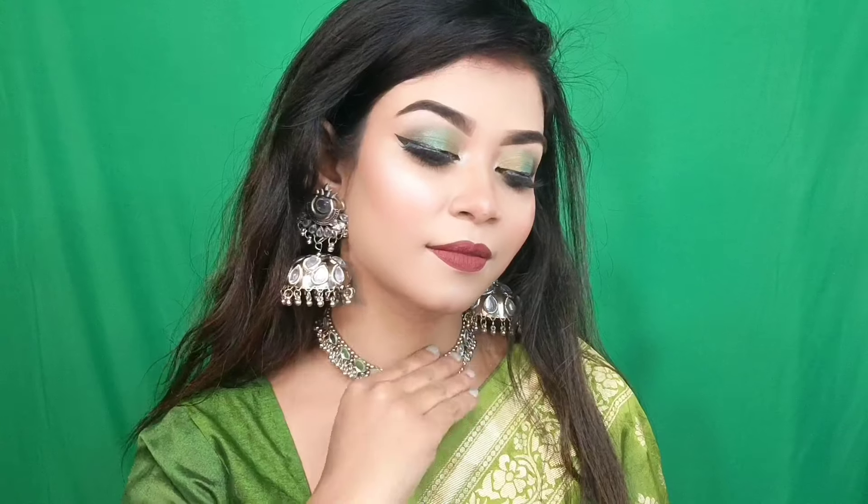I will share my makeup look. You can see the look is perfect for teenagers. Today I have created a look using 5 products, all very affordable — under 300 rupees. In this green eye look, you can wear dark green and light green dresses. We also have olive green, so today I will carry this makeup look.